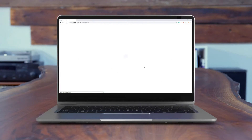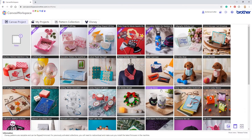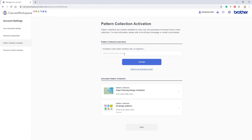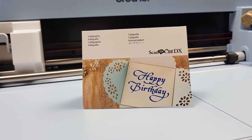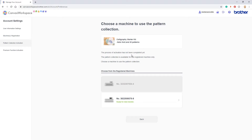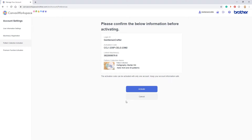To set this up I'm first going to activate the Premium Pattern Collection. To do this I go into my account settings in Canvas Workspace, open the tab marked Pattern Collection Activation, type in the code — that is found on the inside of the activation card. If you have more than one machine registered you will need to choose which one it gets registered to, so I'm going to register it to my DX machine.